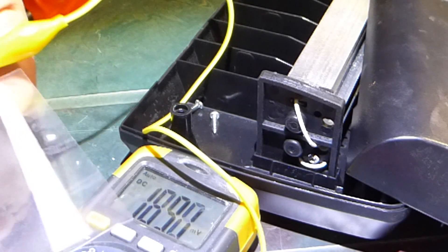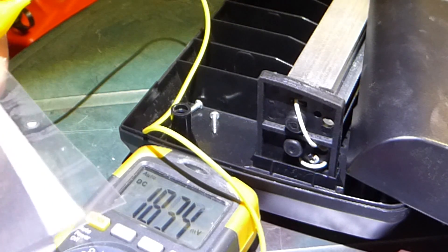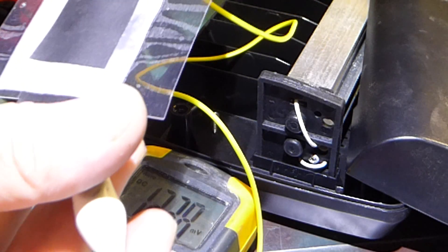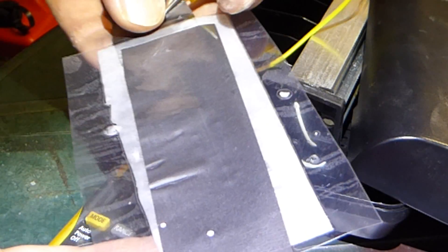200 millivolts is about as good as it gets by the looks of things. Is there any shorts on this cell? Looks all right.